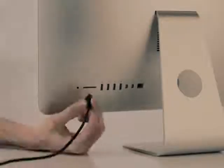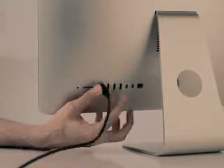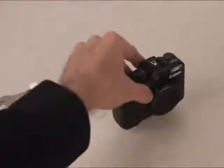The iMac is a beautiful device and the new model is simply amazing. But let's be honest, it has an Achilles heel. All the ports are located in the back, so you have to turn the computer or blindly reach behind it to access your ports. This is okay when you're setting up the iMac, but there are some items that we use all too often, like a flash drive, headphones, or a digital camera.